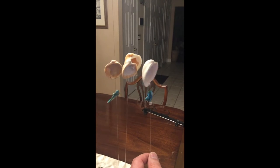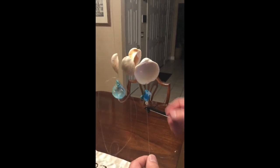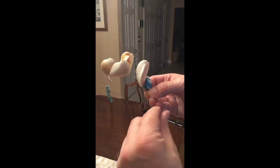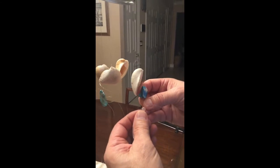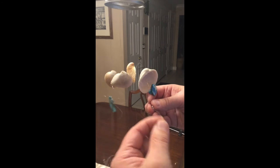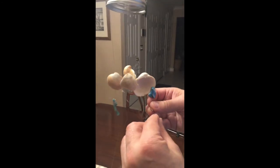The decorative blue seashells have holes in them. For the one that doesn't have a small hole to run the line through, you can use a bead to keep it from dropping down to the next shell, just like you did with the shells before it. Loop it around and this will keep the decorative bead right where you want it.